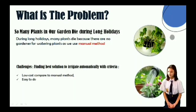We have many kinds of plants around the school, but the watering system still uses manual. So when we have long holidays, there is no gardener to irrigate, which makes many plants damaged and even die.